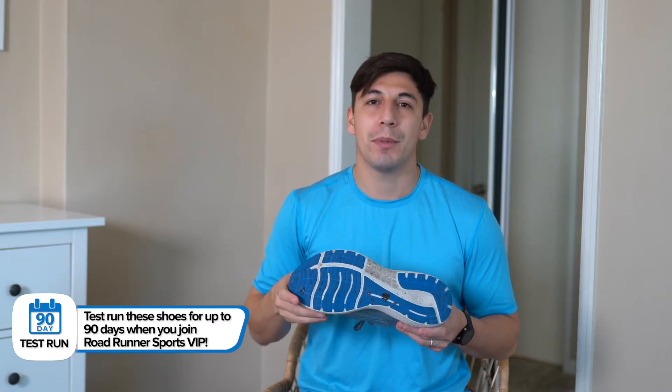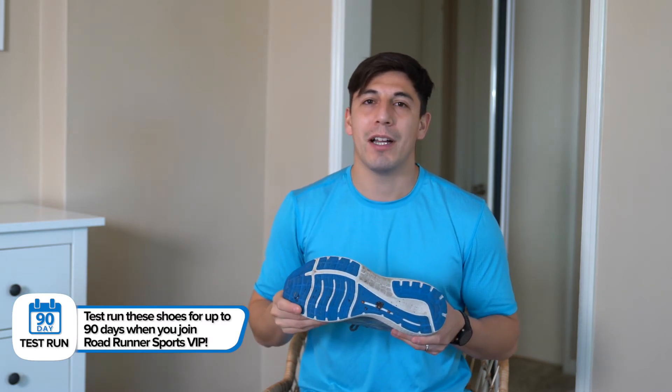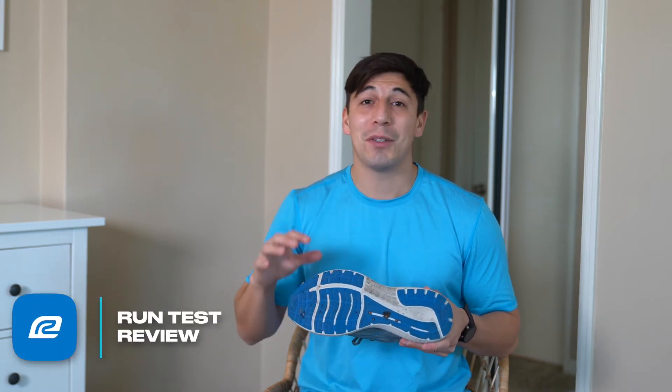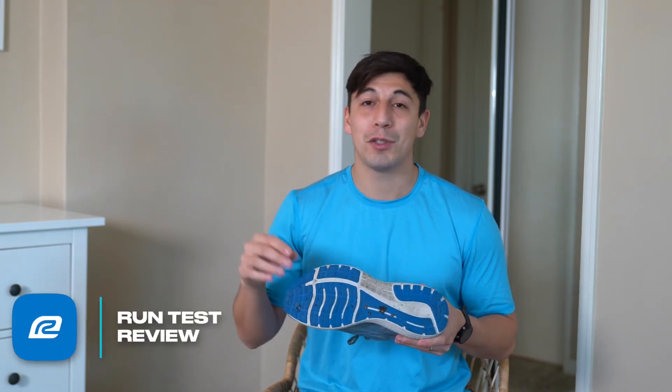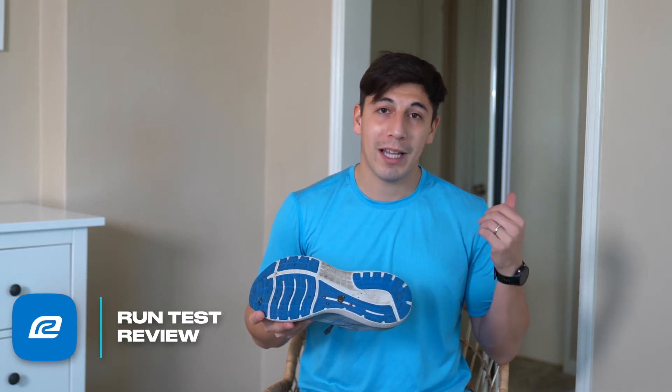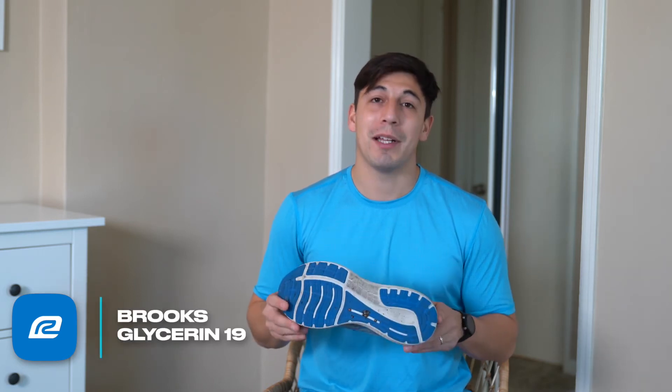It's a bit heavier than your racing shoe but maybe a bit lighter than your super plush recovery shoe. This is the shoe that's gonna take you around the world, basically. The rubber on the outsole is super thick — I see it lasting for a long time. The rubber is still going strong on my last model of Glycerins, and I'm excited about this one.